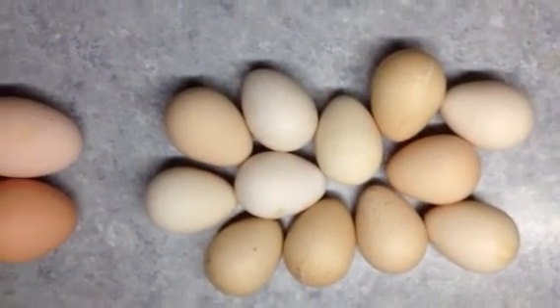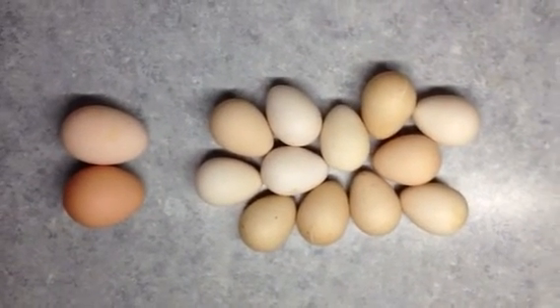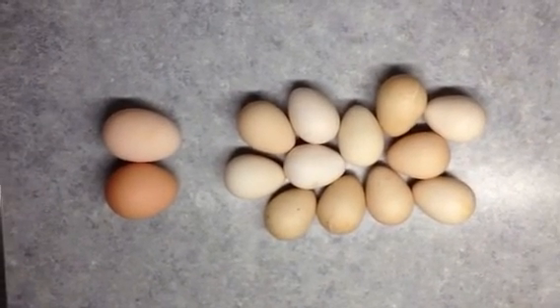One other thing about the guinea eggs is that they are very hard. I've even thrown one or two away, and when I throw them a distance and they land in the yard they just bounce.